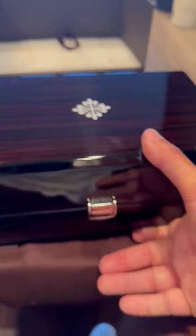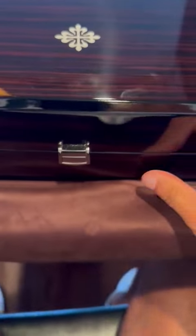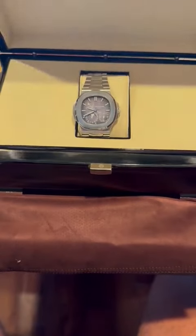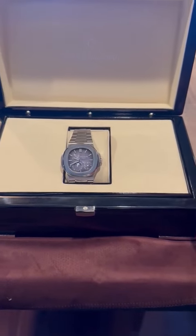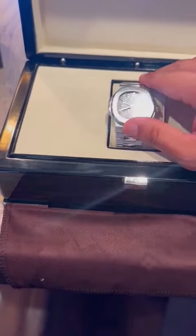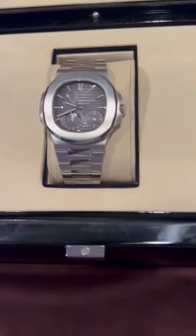Alright, there we go. So the Patek Philippe box is like a walnut-style box. It's beautiful with the Patek Philippe logo and insignia on top. We are going to open this up because it is just a work of art. The box is phenomenal — got a nice heft and weight to it. Patek Philippe logo on the center right there with the padded interior. Everything's great. This is the Patek Philippe Nautilus 5712.